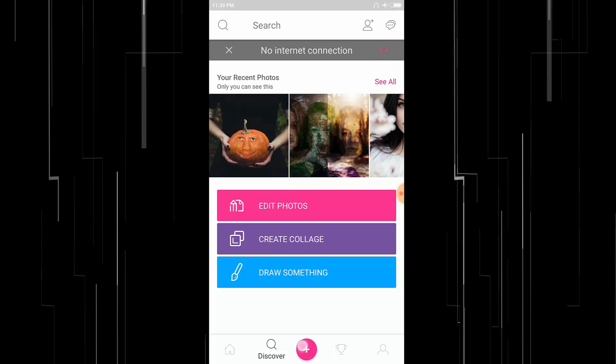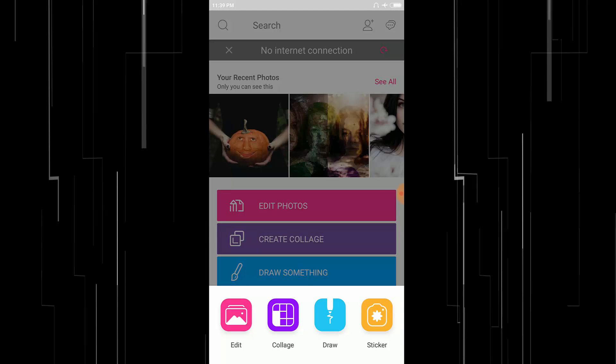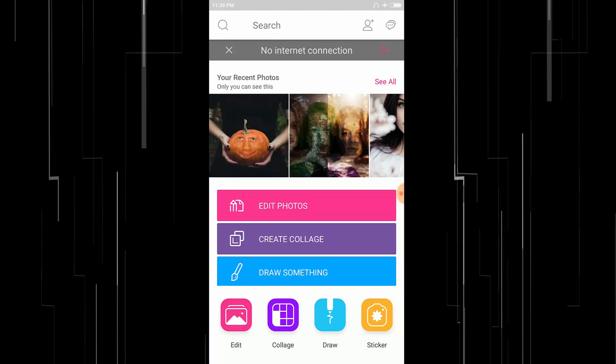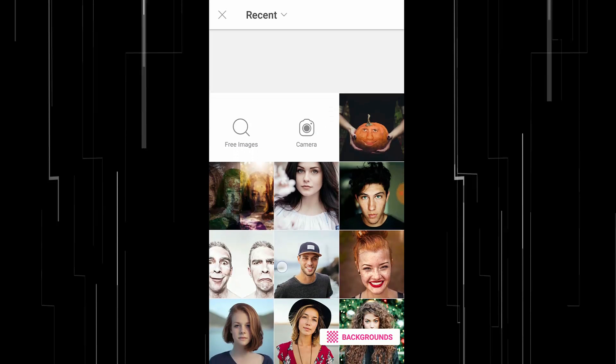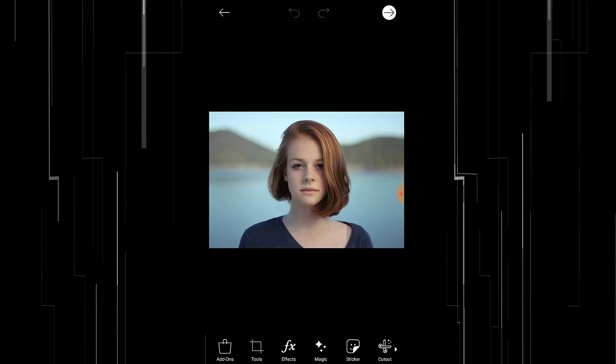First, open PixArt, then click on this plus button and go to Edit. Select your image and choose Cutout. Change the size to 20 — from 15 to 20.